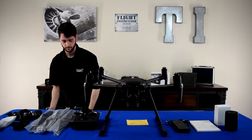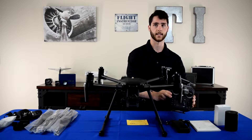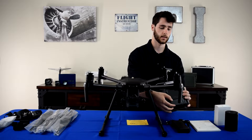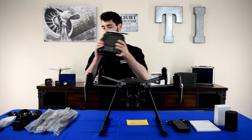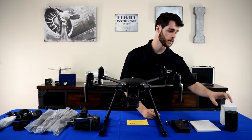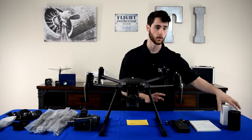Then you have the drone itself, and with the drone comes the Cendence S controller — the big giveaway that it's an S controller is the little USB port right there at the top. Inside the controller comes the WB-37 battery for the controller, which can also be used with the Crystal Sky monitor. Over here we just have a little accessory box, which is where you have your tools and all the little cables and everything. Then you have your TB series charging base, which will charge TB-50 and TB-55 batteries.